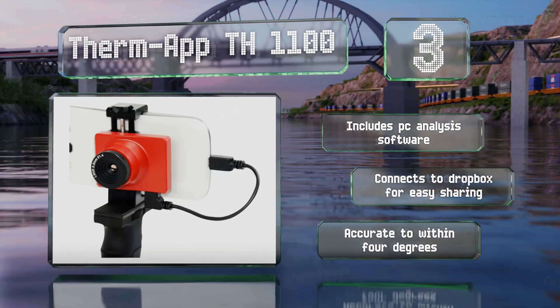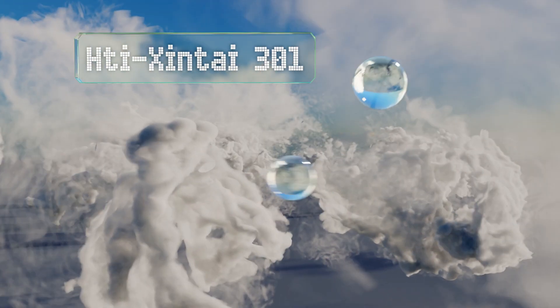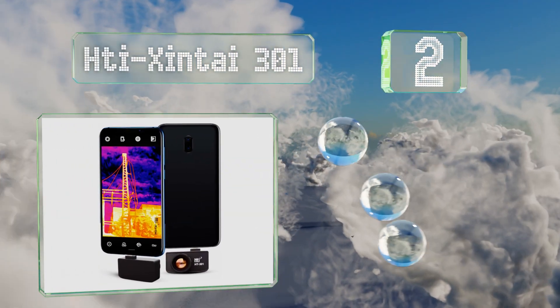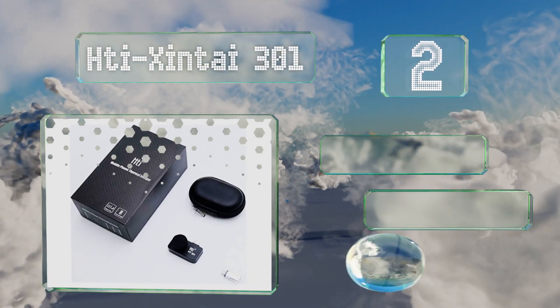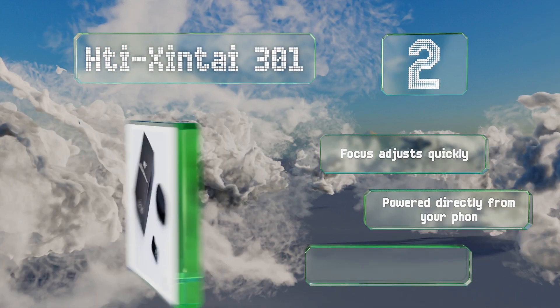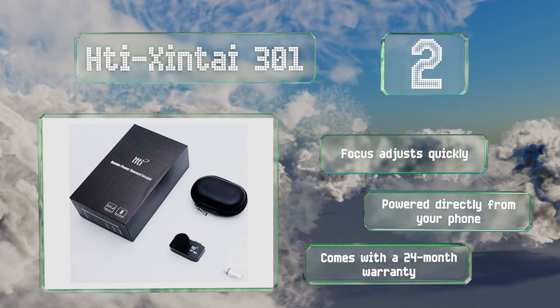At number two, while it is a little pricey, the HTI Xinfrared 301 has a resolution of 384 by 288 as well as a 25 hertz frame rate, which places it at the higher end of the scale. The focus adjusts quickly and it's powered directly from your phone. It comes with a 24 month warranty.